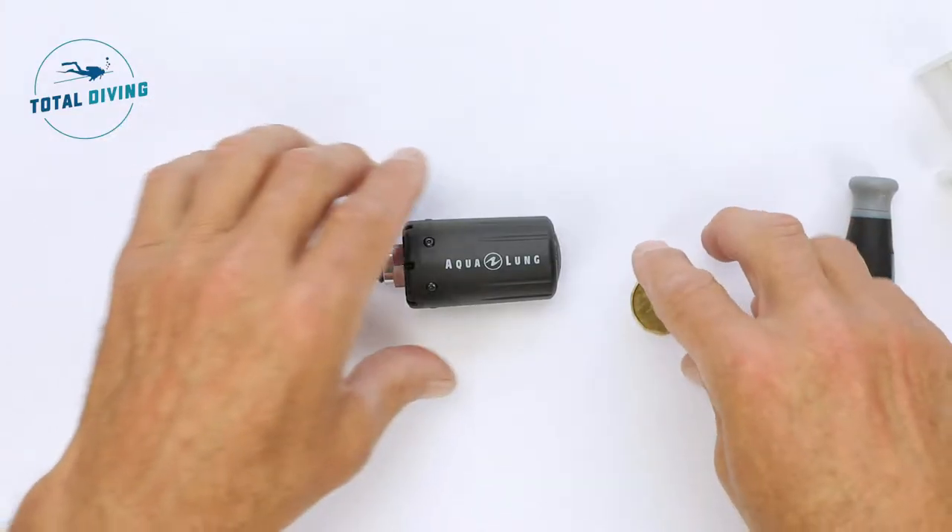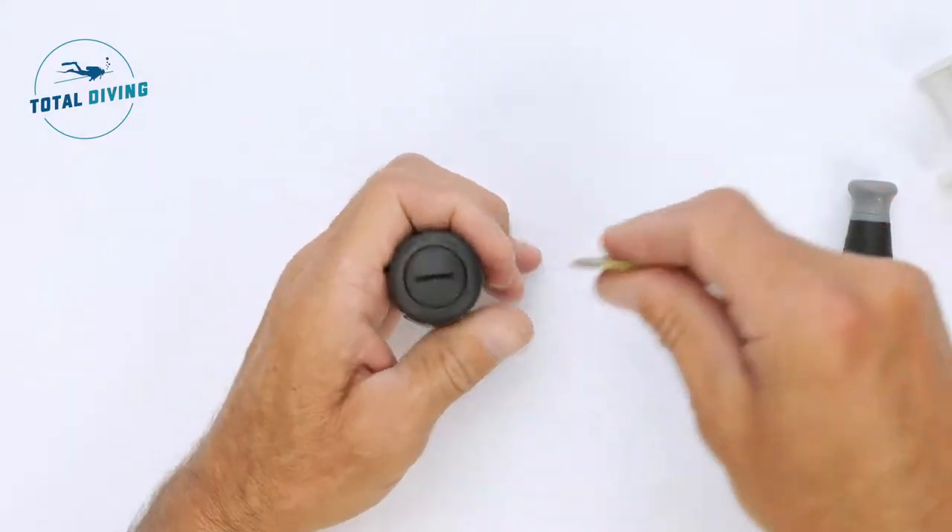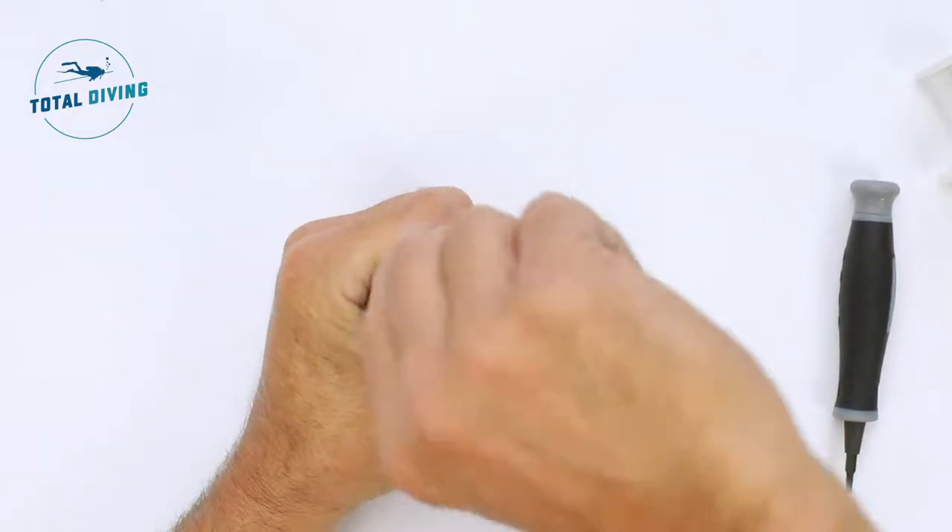When it's time to change your battery in your Aqualung transmitter, changing the battery in an Aqualung air pressure transmitter is very easy.